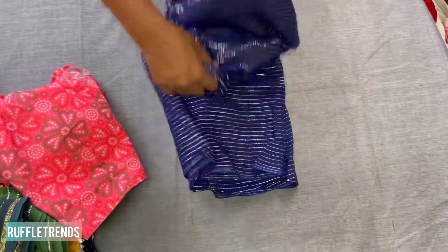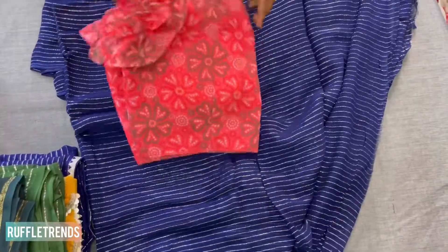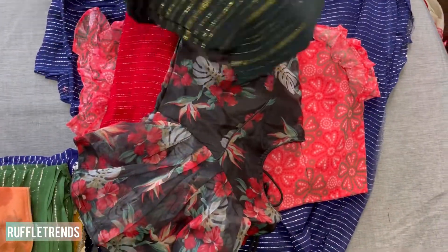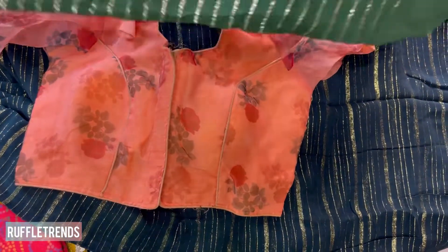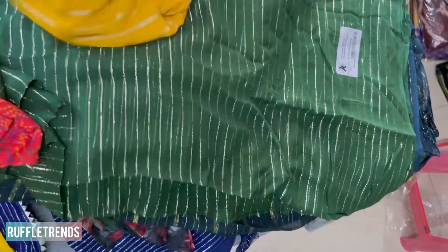The next one is a beautiful blue with silver zari and a peach color blouse. Then there's another red with black color combination. After that is a very dark green — not black but very dark — with beautiful gold zari. The matching blouse for this is an orange color floral organza.